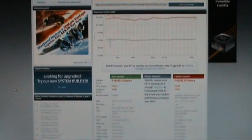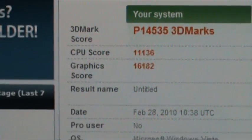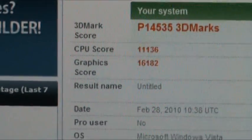So I've just finished the Vantage test, and if you look at my graphics score, I've got 16,182.